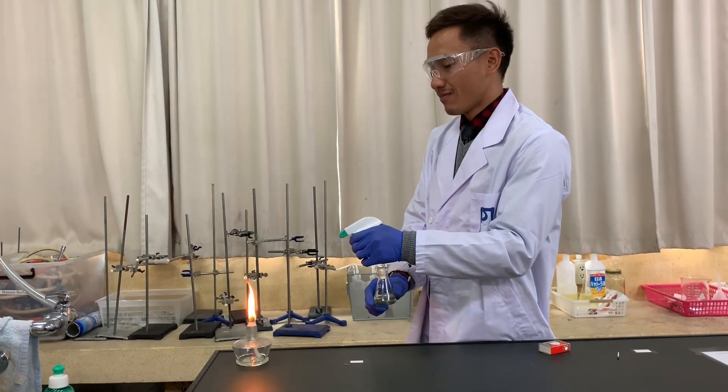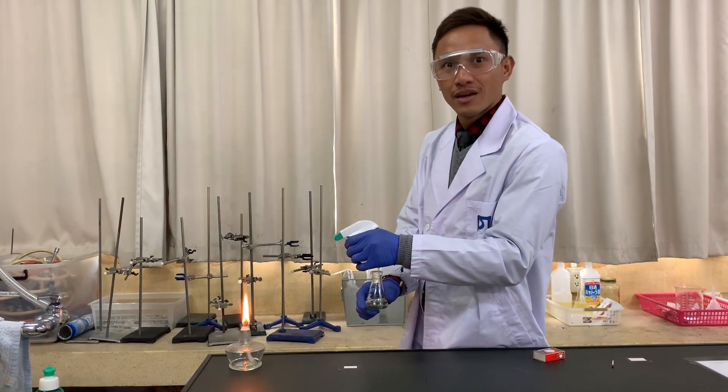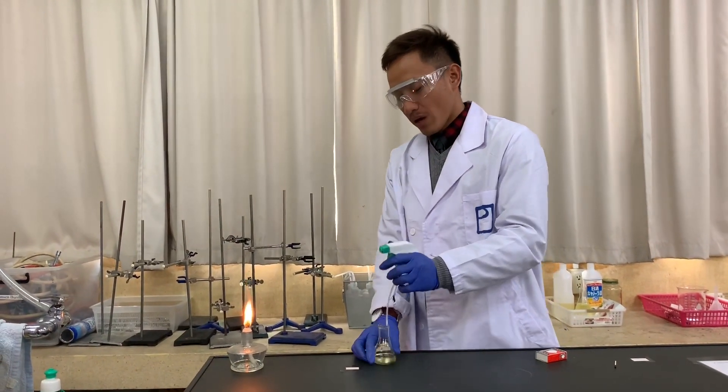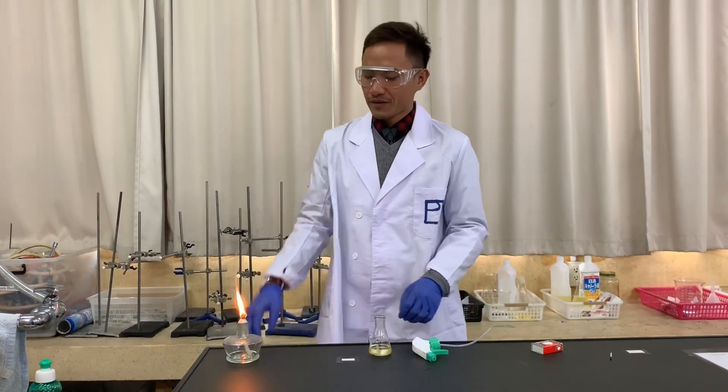You should be getting that kind of flame. Do you see that? That's the flame — spray it to vaporize the biodiesel and you'll get that result.